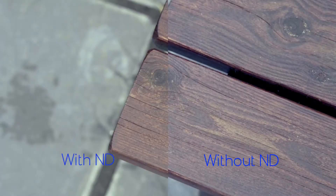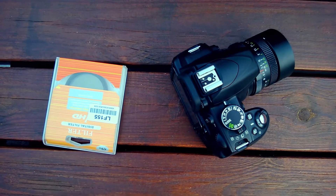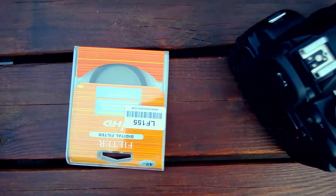Here you can judge for yourself the difference between with the ND filter and without. It is a bit softer and you can see a notable color shift with the filter on. Thank you so much for watching — if you enjoyed this video please make sure to leave a like below and subscribe if you haven't already.